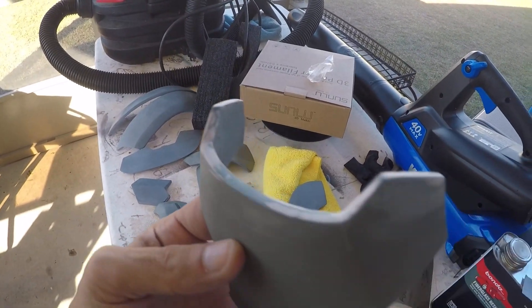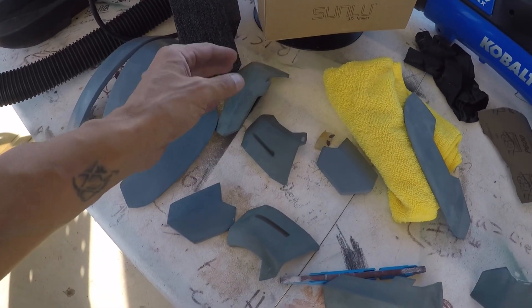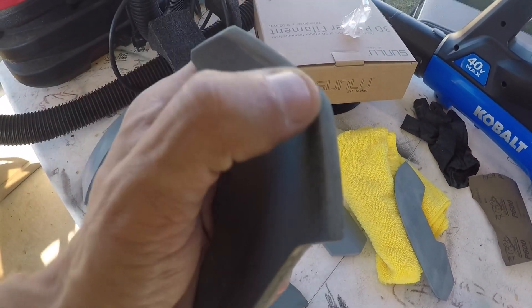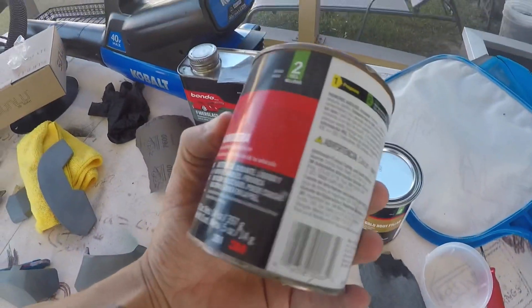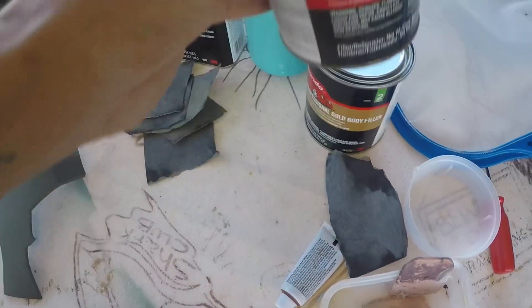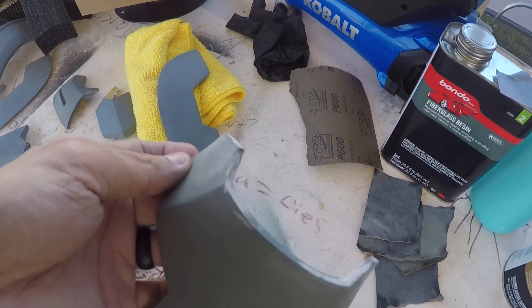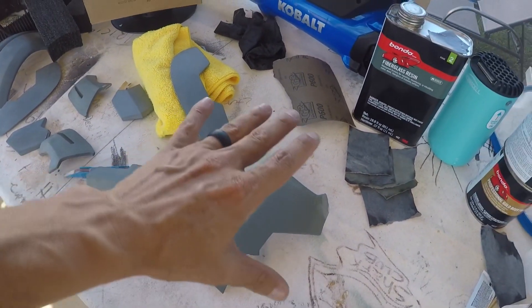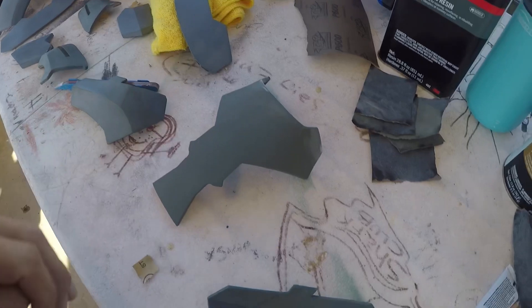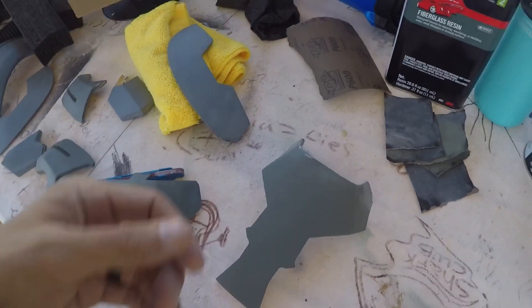We've gone through and scuffed down these ends and smoothed all these off. Some of these needed it — if you remember how some of these ends didn't line up well. We scuffed these down and used some Bondo body filler. I wasn't sure if I'd need it, but this stuff is kind of old and still works. Basically, we went through, scuffed all the edges that needed filling, put the body filler on, and now we'll do two coats of filler primer — spray once with a thorough coat, not overloading it, let it sit 20 minutes, do a second coat, let it sit an hour, then sand with 400 and 600.